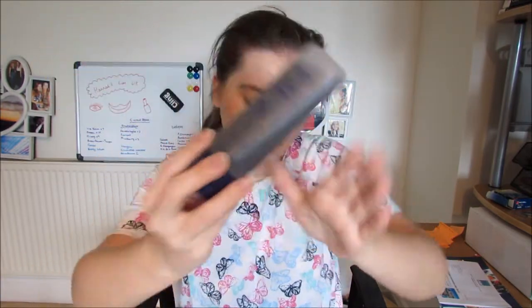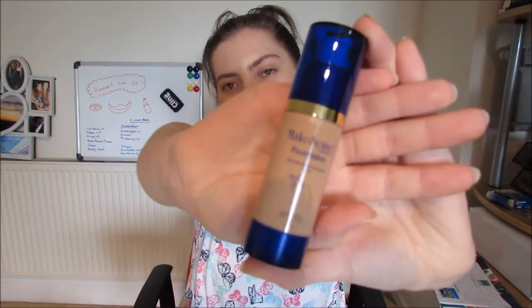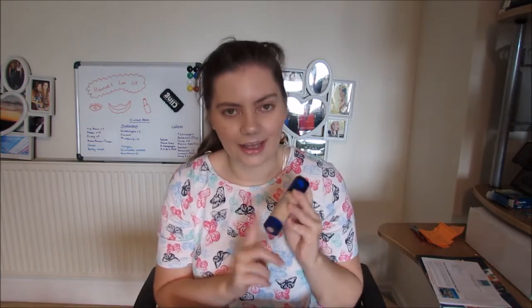Also for myself I picked up a Make Sense foundation — this is just the normal foundation in Ivory. I have been waiting and waiting and waiting to get my own foundation for practically since I signed up, but we have never had Ivory in the UK, and so as soon as we got it I ordered it.